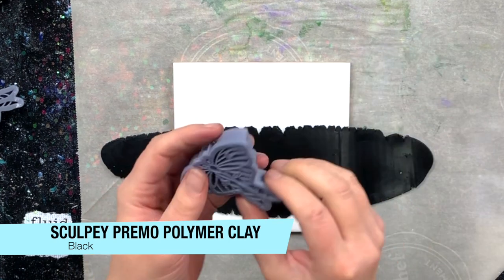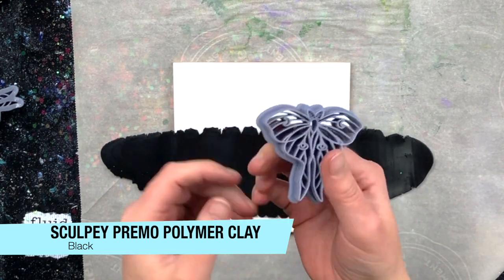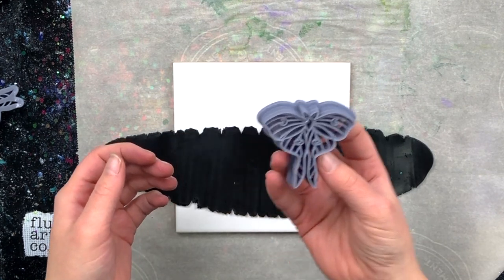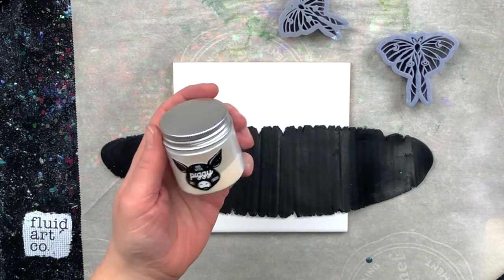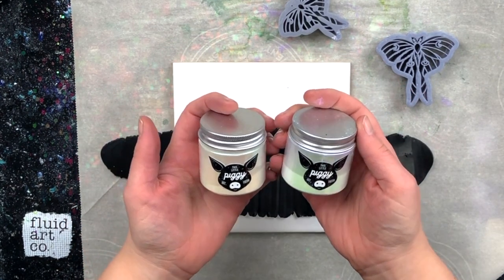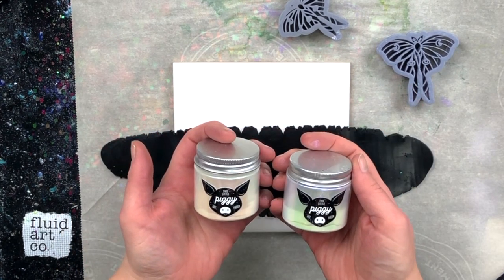Got my clay rolled out. I have got this really cool clay cutter. I found the file on Etsy and then printed it on my 3D printer. It's like a neato moth or something. I'm going to try two different colors — Glisten and Twinkle — and see how the interference pigments look over black polymer clay on these earrings. So let's go.